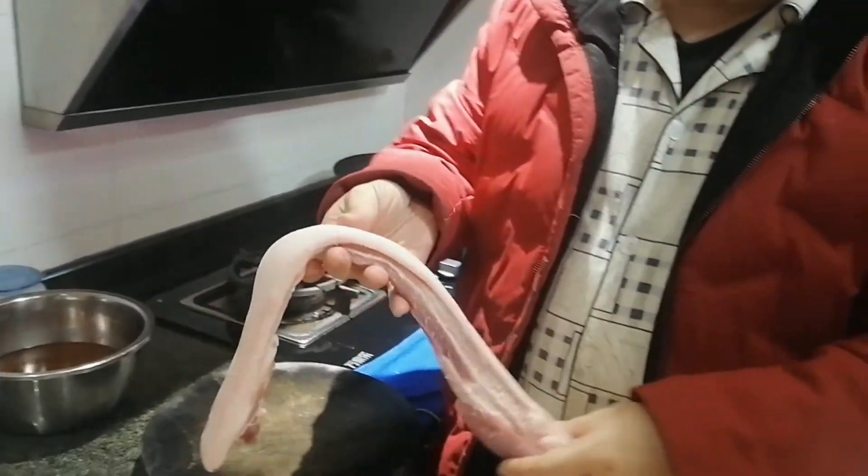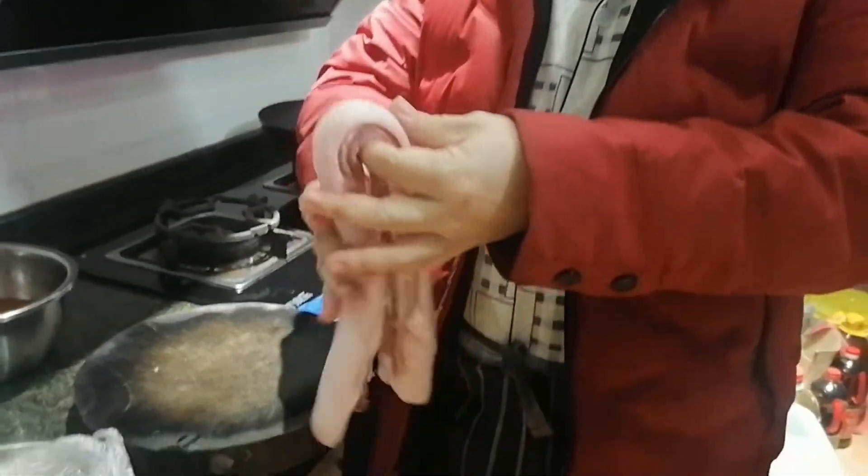Hello everyone, I'm Ning Eleven. This season has been very cold, so it is very suitable for some high calorie food. So we bought some belly pork to make braised pork.